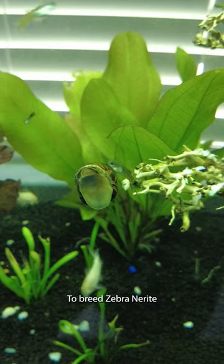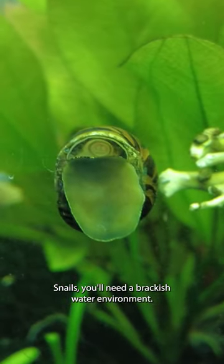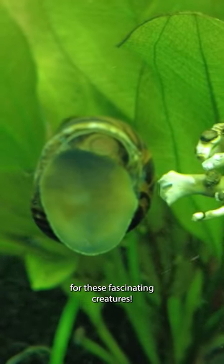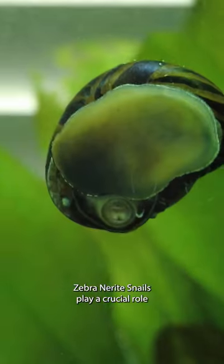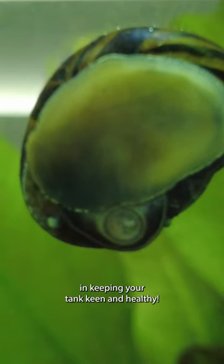To breed zebra nerite snails, you'll need a brackish water environment. But don't let this dampen your excitement for these fascinating creatures. Zebra nerite snails play a crucial role in keeping your tank clean and healthy.